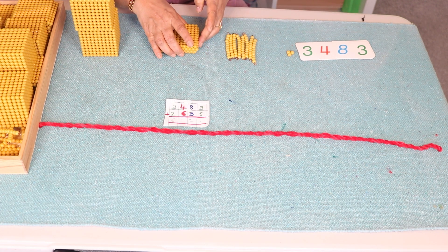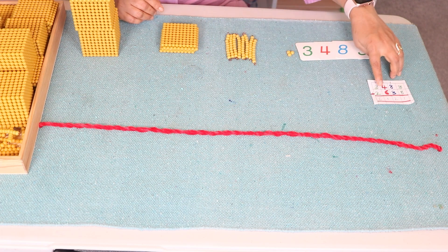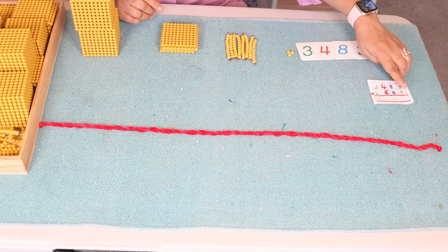So we have three units. Now we make a complex number. This is the complex number: three thousand four hundred and eighty three. Next, in the same way, I bring out the second number, which is two thousand six hundred and thirty eight.